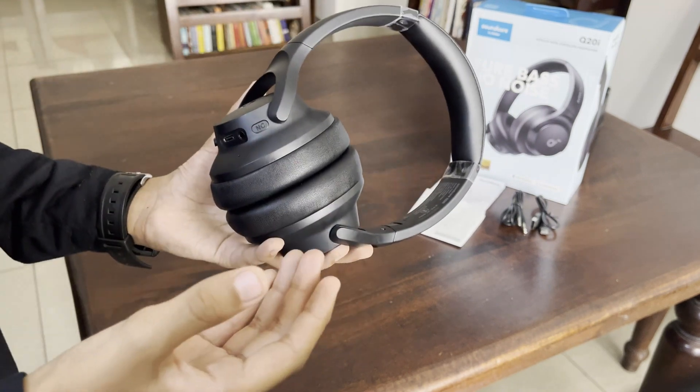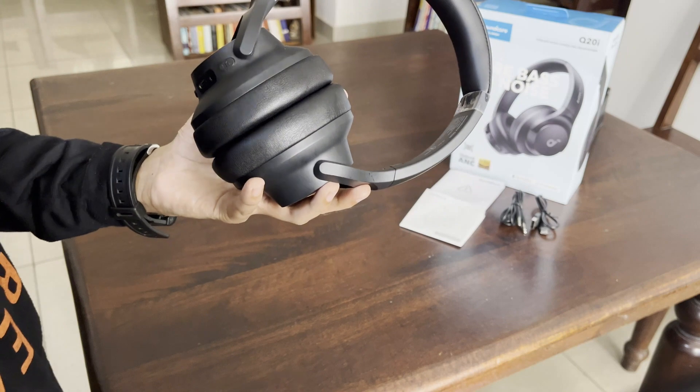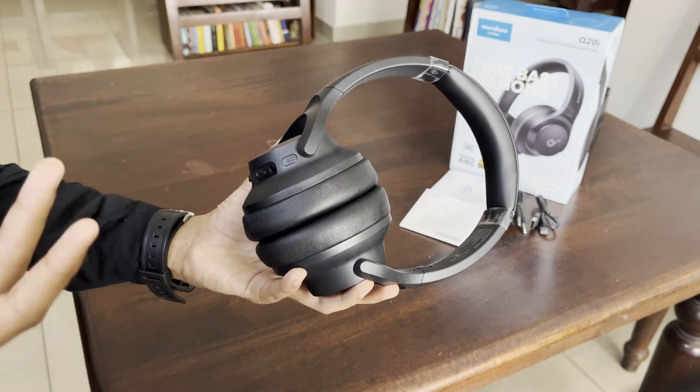Transparency mode is something new in Soundcore where you can hear everything outside the same way as if you're not wearing the headphones at all.